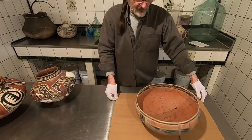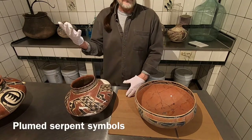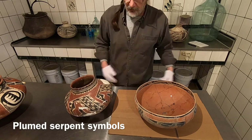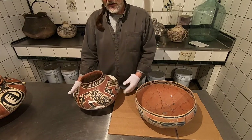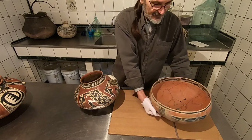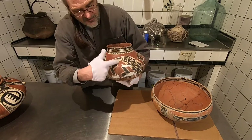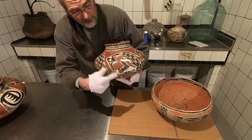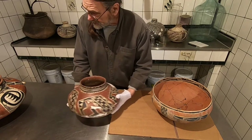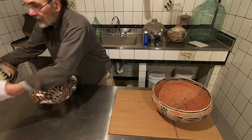On the table here are some really good examples of this plumed serpent symbol. This comes up from Mesoamerica, from the Aztec, and we see it in Southwest United States pottery. I know a lot of people will argue these are just pretty patterns, but this is a very good example of how you can see they're not. You see this unit here with this long serpentine body — there's another one over there. There it is.